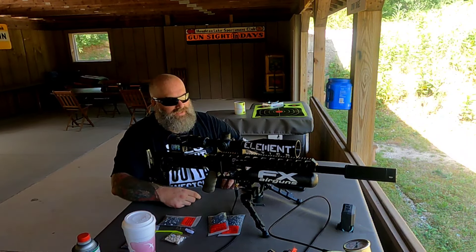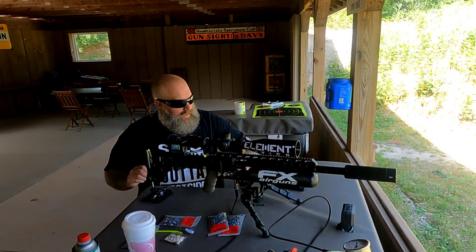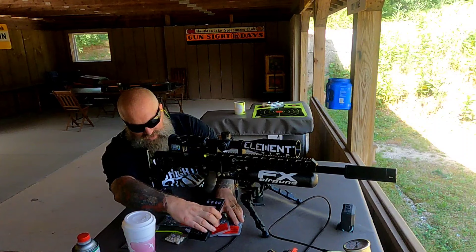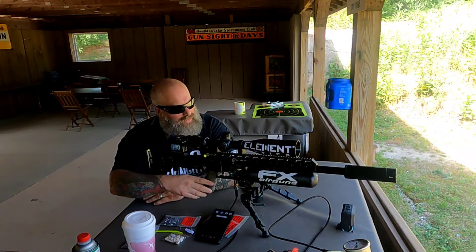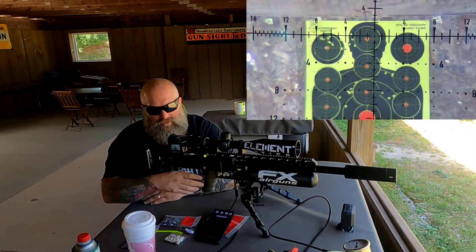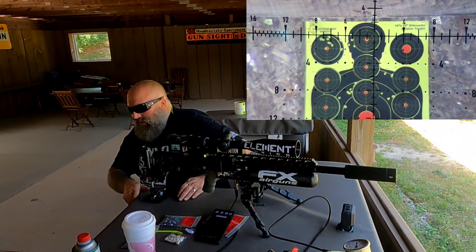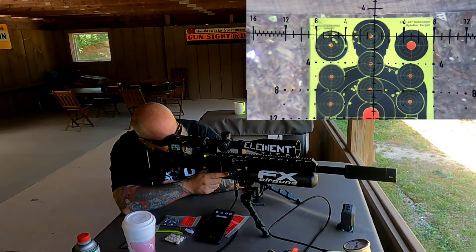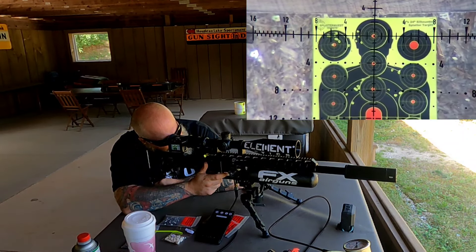I still have my FX chronograph going. I'll turn the volume up on that and set it over here so you guys can hear what it's shooting. Let's do a few groups — I'm going to wait just a second for some of this wind. We're going to start with this center headshot target. Let me get this lined right up and go ahead and start the recording. Let's see what we can put together. Like I said, this wind is pretty hectic today.